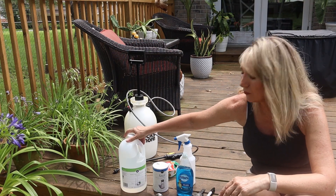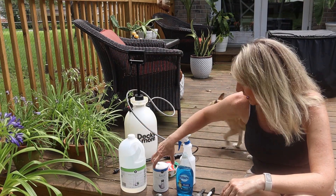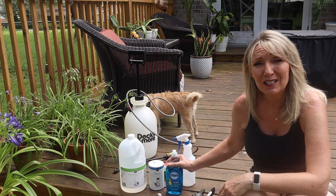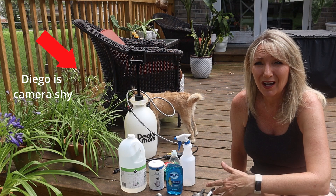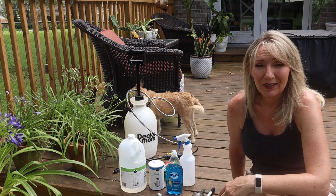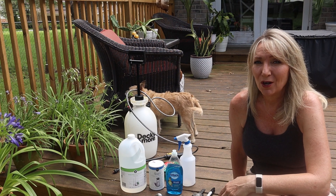What I have is some regular white distilled vinegar, table salt, and some dish liquid. I'm not crazy about using chemicals in the yard. I have dogs and just lots of nature and wildlife, and I really don't want to be using anything that could be harmful to them.